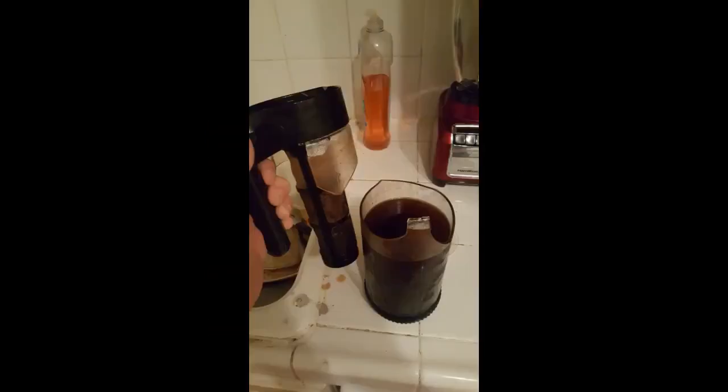I received one as a gift. The cold brew coffee was so good that I tried making tea. The tea was so good that I purchased a second one just for tea. Now I can have iced coffee and iced tea anytime.